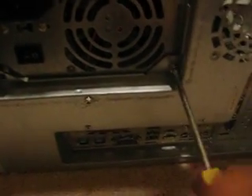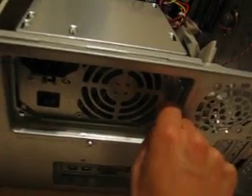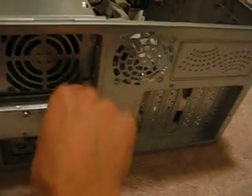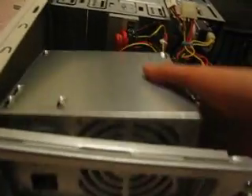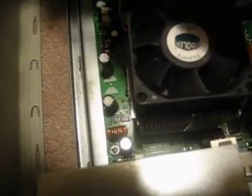After you've unscrewed it, you don't really need to unplug anything else — just put the power supply on top of the CD drive. Now there's your processor. The first thing you're going to need to do is unplug the heatsink power source — in my case it's already unplugged — just set that aside so it doesn't get broken during the process of taking your heatsink out.